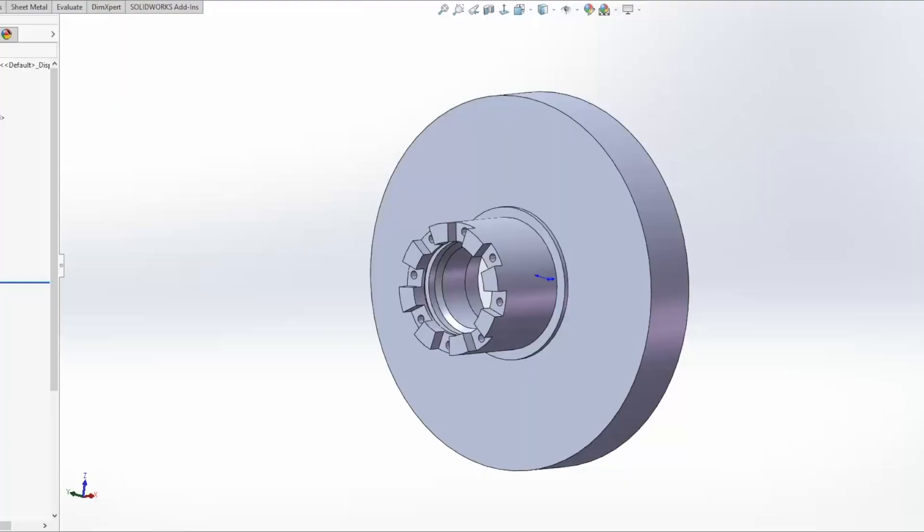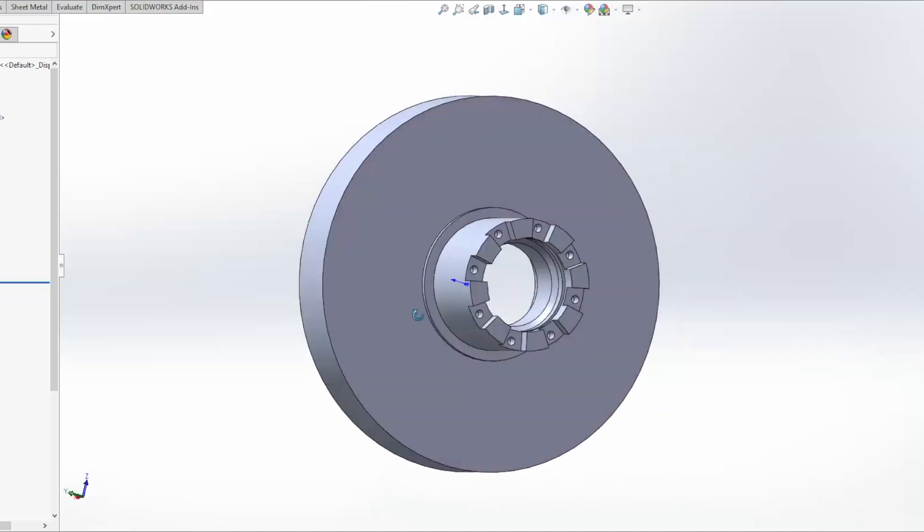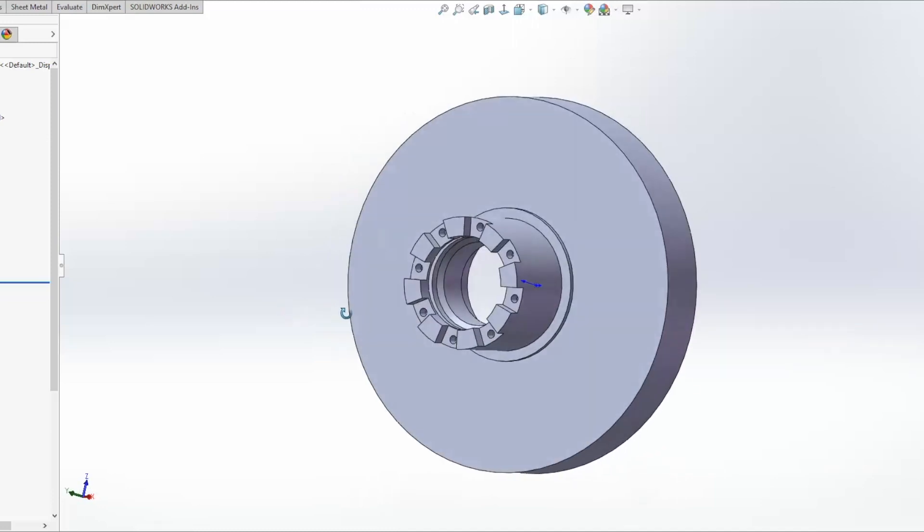I'll walk you through a little bit of what's involved in designing a mold to do this process over here. We'll do this as a little bit of a speed round for how the mold is designed. This part, as shown, is basically what I was working with coming out of designing for a machined aluminum part.